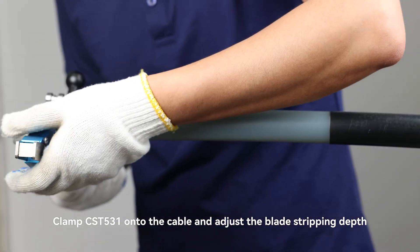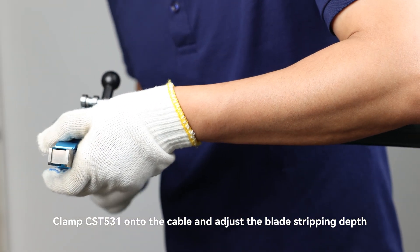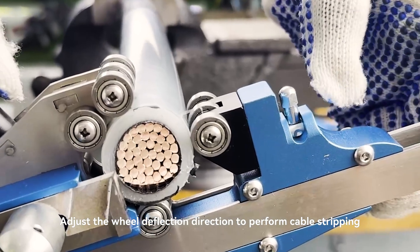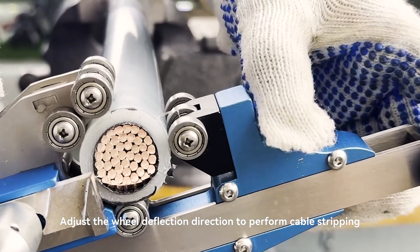CST-531 Usage: Clamp CST-531 onto the cable and adjust the blade stripping depth. Adjust the wheel deflection direction to perform cable stripping.